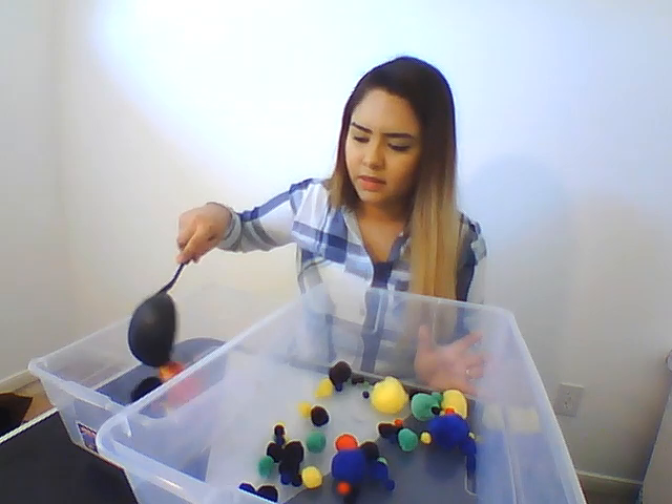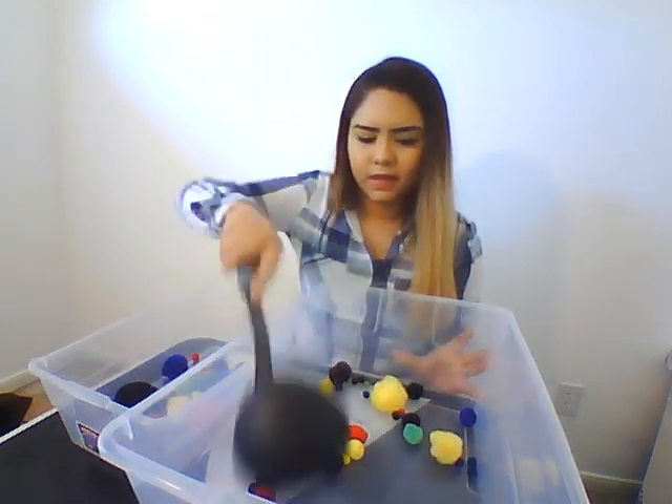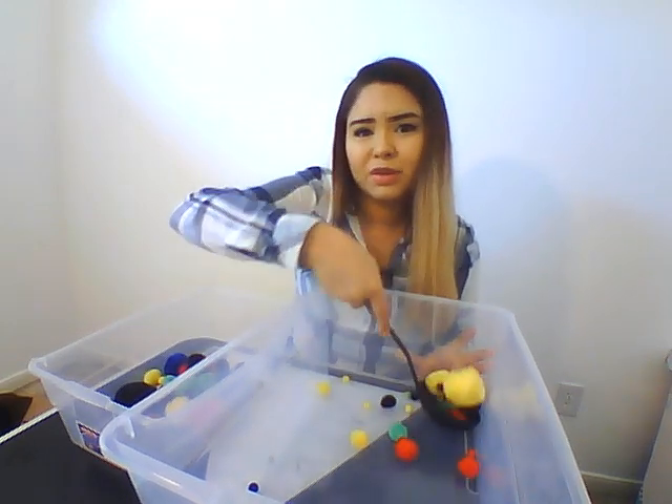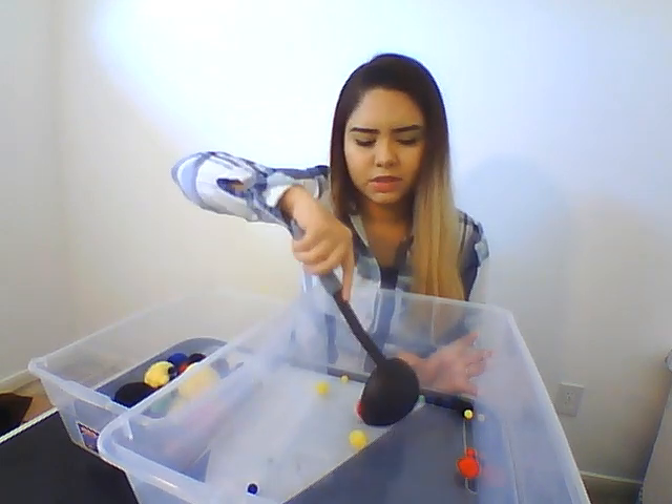Scoop them up and transfer them to the other bucket. Make sure they get all of them. It should probably take them about 2-3 minutes to get all of them, depending on how advanced their motor skills are.